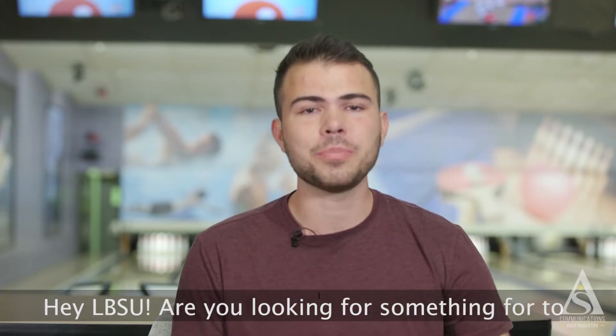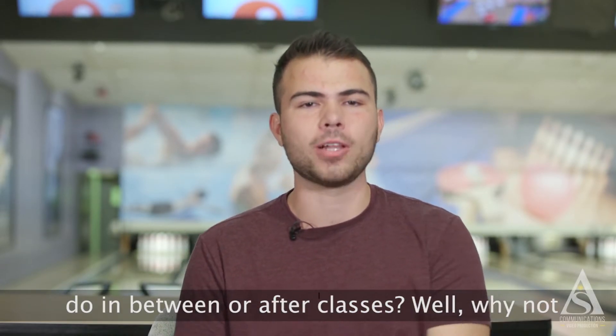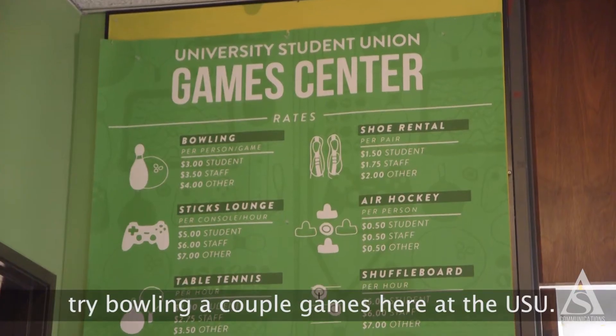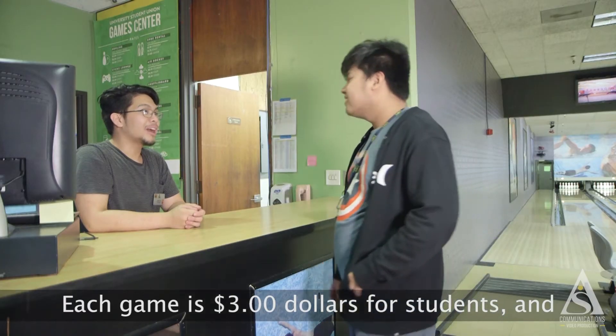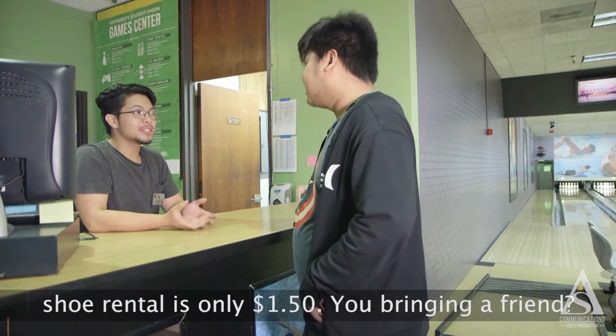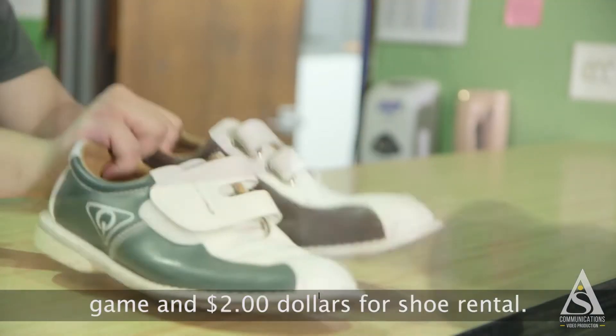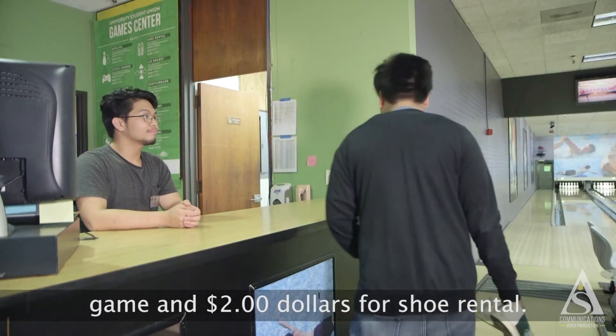Hey LBSU, are you looking for something fun to do in between or after classes? Well, why not try bowling a couple games here at the USU? Each game is $3 for students and shoe rental is only $1.50. You bring in a friend? Well, the non-student price is $4 per game and $2 for shoe rental.